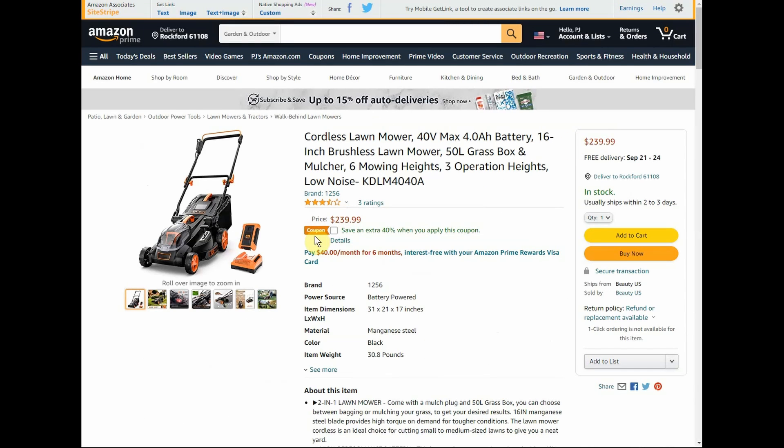If we check the Amazon page for the same item, it's $240 and they have a $40 coupon currently, bringing it down to $144 — still $45 more expensive on Amazon than Walmart.